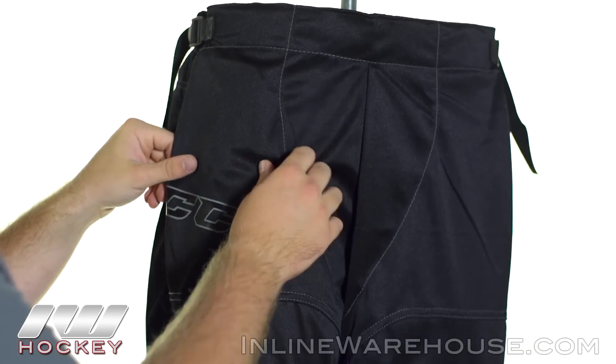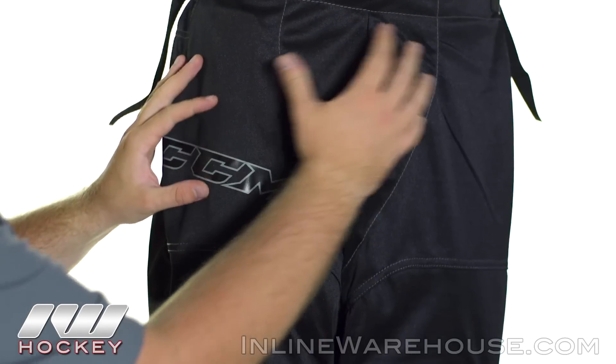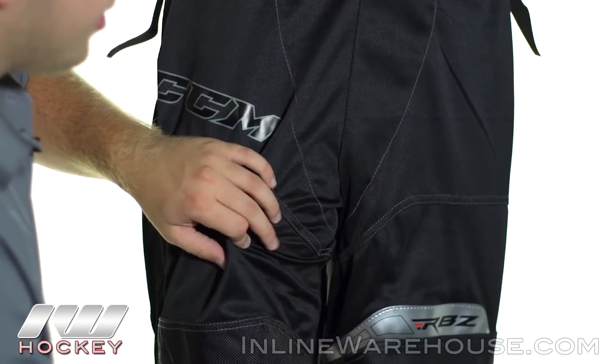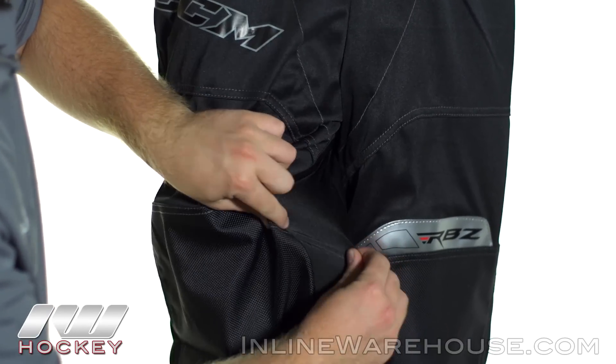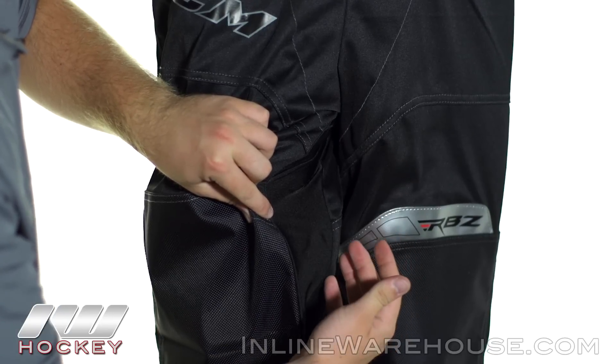And then working our way down, this right here is a lightweight vented nylon to give you that good breathability, and that goes from here all the way down to here. Looking at the groin area all the way down the inside of the leg, this is where we see a 16-way stretch lycra. As you can see you get some great stretch out of that, so you're going to get some good mobility and be able to get the most out of your strides.